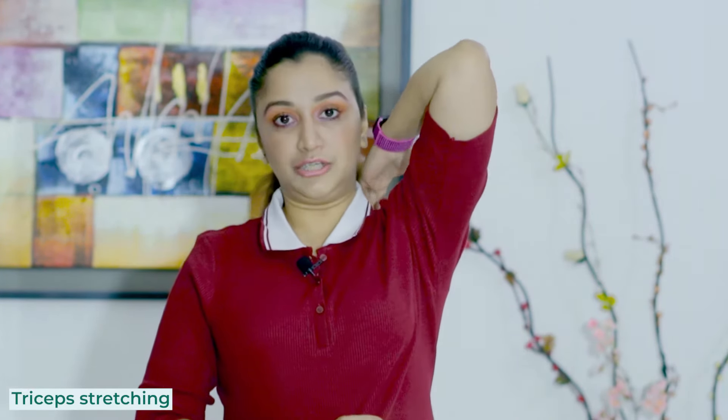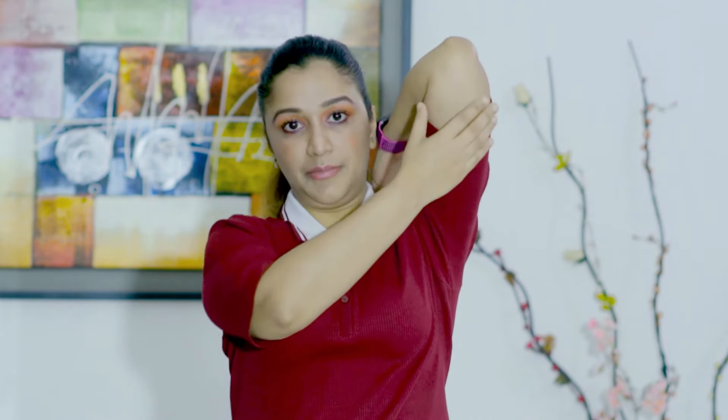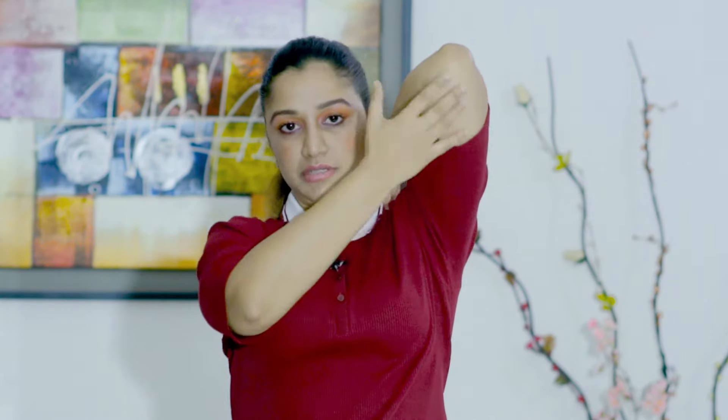We need to also talk about triceps stretching — move your hand back behind the back. Now we stretch the axillary area and those muscles. Use the opposite hand at the elbow to push the arm back.